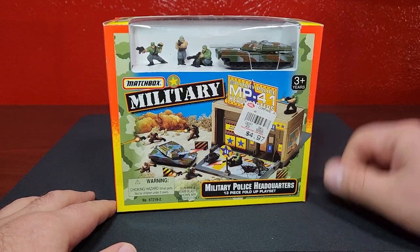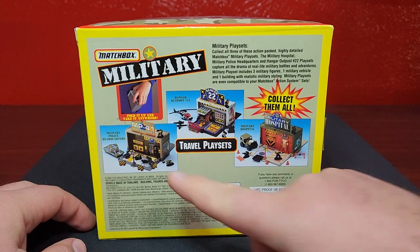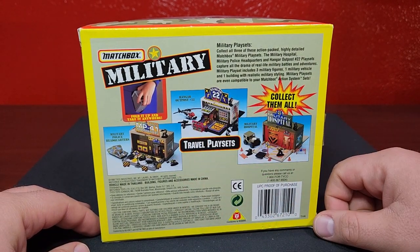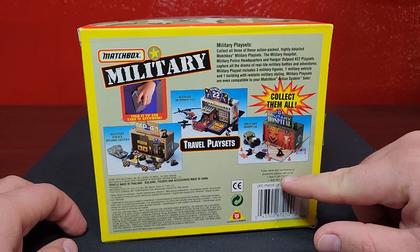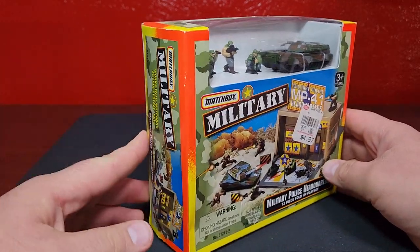There are some details on the back. There were three separate sets you could collect, each one with an exclusive model: the Abrams, the Mission Chopper, and of course the Jeep Wrangler 4x4. Good old Tyco era.